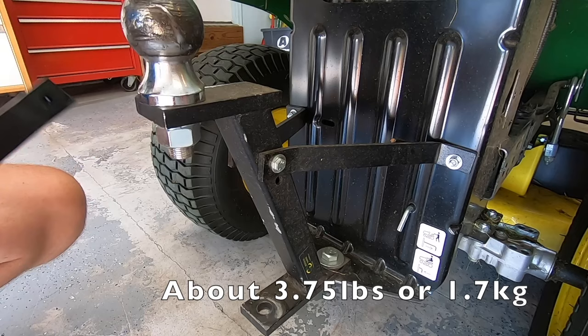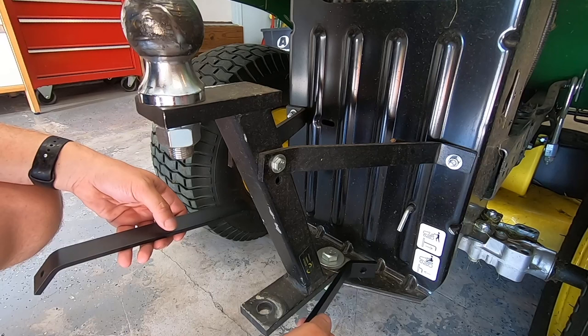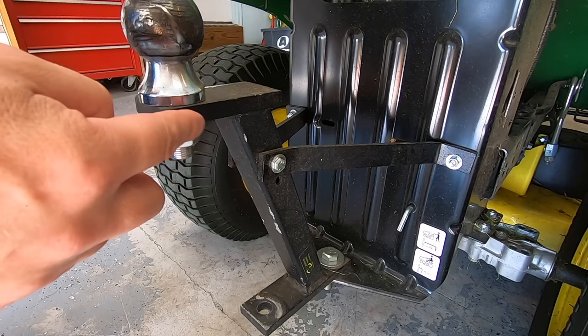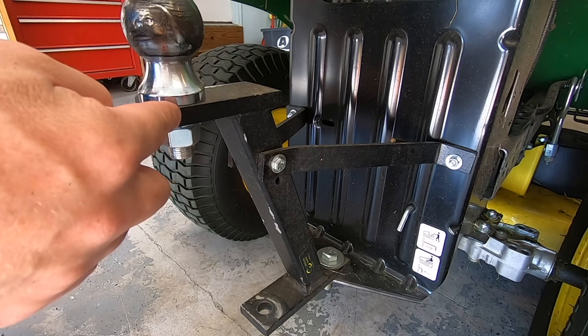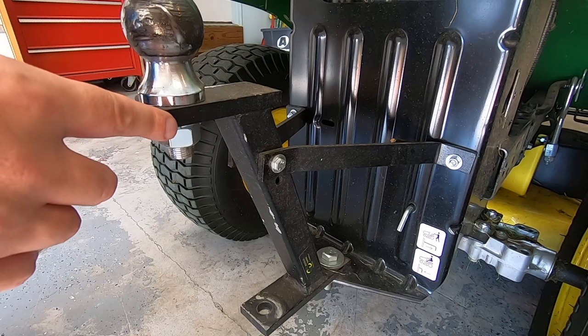It did come with two sets of bars that you install on the sides, and that's specific to your application. When you get it, you have to figure out how far back your bottom hitch plate is and then choose the bar that's appropriate for your application. In my case I went with the shorter ones and it worked out perfect. One thing I really like is that the height is actually quite nice — it's almost in perfect alignment with my utility trailer, so when I have the trailer hooked up it's quite level.